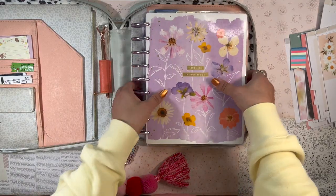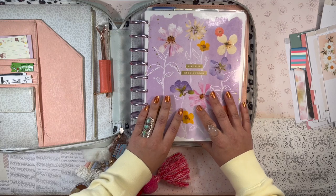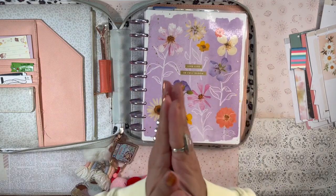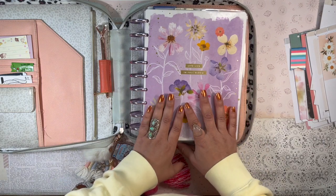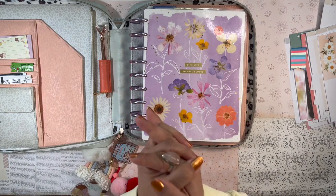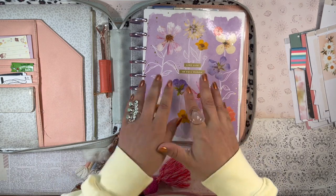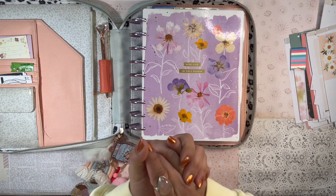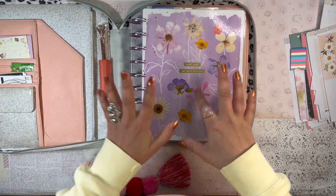I love how the March setup turned out! Let me know what you're doing to get your planner ready for March — are you changing covers, changing discs? Let us know in the comments below. Thank you so much for spending time with me today and I hope to see you in my next video. Until then, stay safe, stay blessed, and happy planning. Bye!